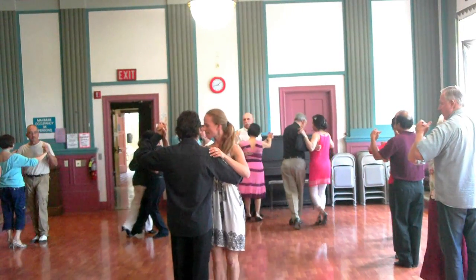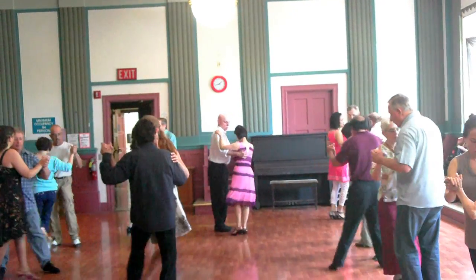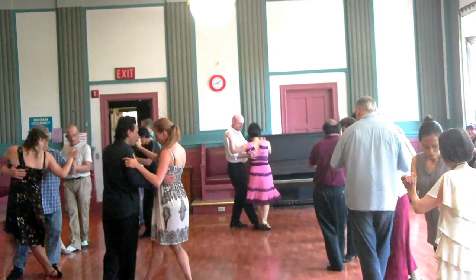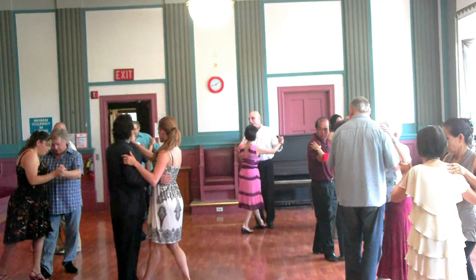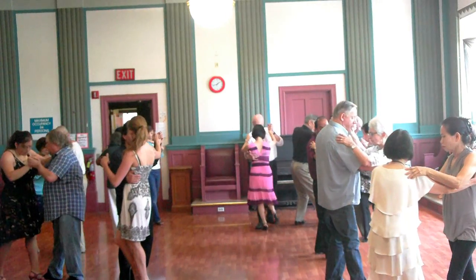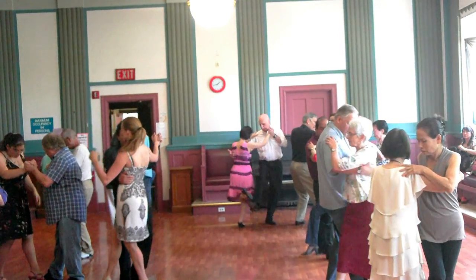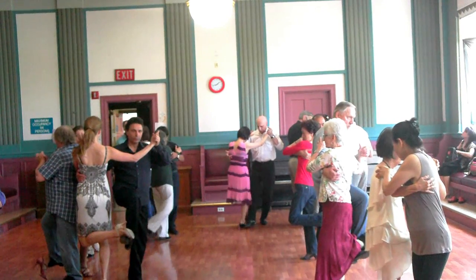All together. Side step. Back ocho. Back ocho. Parada with your right and her left. Stand — don't change weights. Leaders, step out on your left foot. Bring her forward. Bring her forward into a step all the way. You can grab her back foot. Everybody should be down.